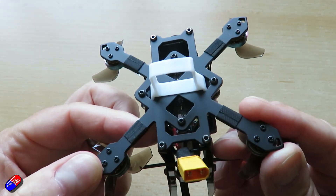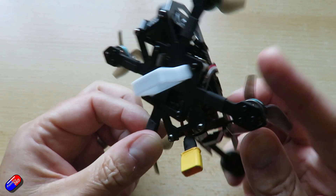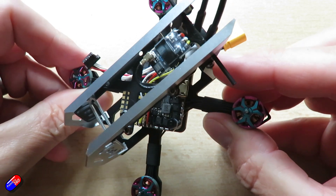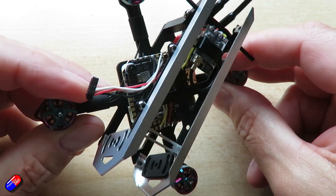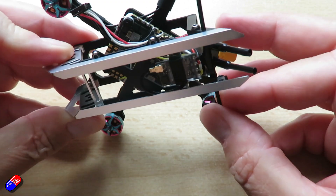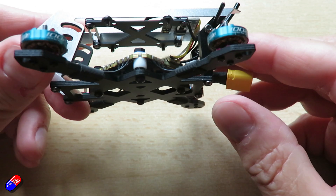It is a bit of an odd hybrid when you start to look at it. From the flight controller down it could be a whoop, with some kind of enclosure for these little whoop-style motors and props, but the centre section definitely looks like a shrunk-down version of a much larger quad. It looks like it's freshly hatched from the egg, with one parent being a five-inch quad and the other being some kind of whoop.